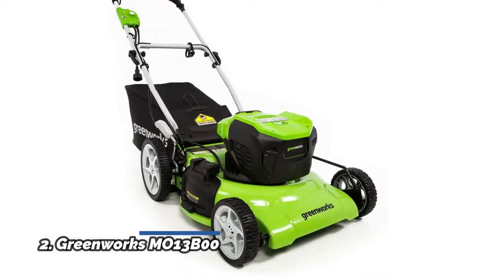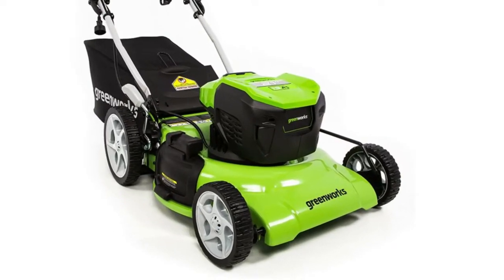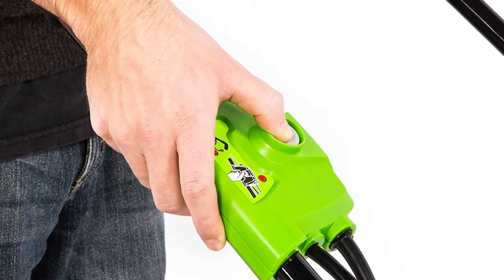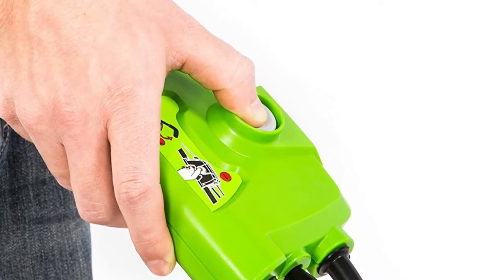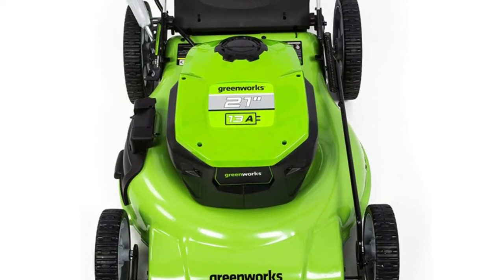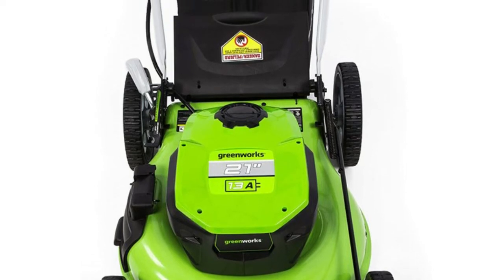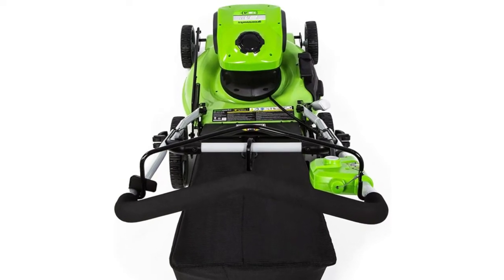Number 2: Greenworks MO13B00. 13-amp electric motor delivers enough power to cut through the toughest grass. 3-in-1 feature provides multiple options for grass clippings: rear bagging, side discharge, and mulching capabilities for versatile needs. Durable steel 21-inch cutting deck gets the job done quicker and more efficiently. 7-position height adjustment offers a cutting height range from 1.5-inch to 3.75-inch for the perfect cut on all grass types. Wide 10-inch rear wheels and 7-inch front wheels.